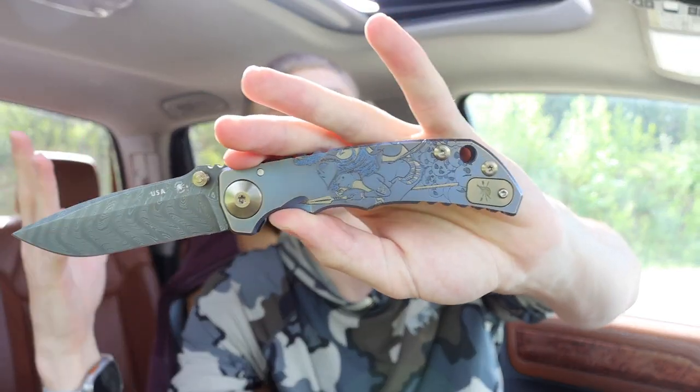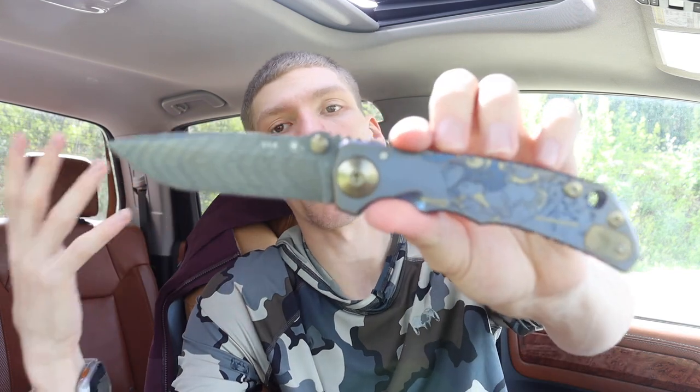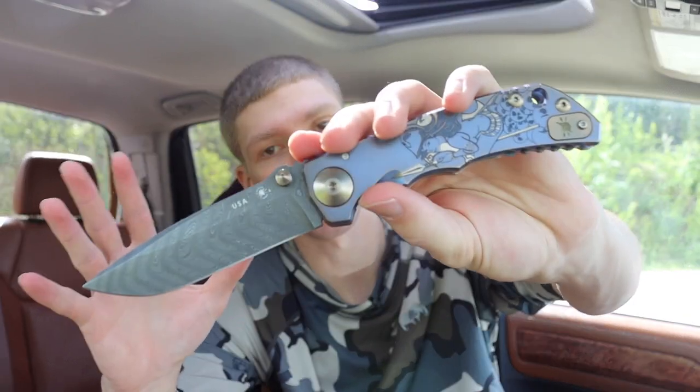I've been holding this Spartan Harzi folder, which uses Chad Nichols Damascus. Chad Nichols is a very renowned maker of Damascus steels, and not all Damascus is made equal — his is made from high-quality steels. There's also Damasteel, which uses steels like 154CM to make Damascus. There are various high-quality Damascus steels out there, and this is one I specifically wanted to add to my collection because of that Damascus steel.